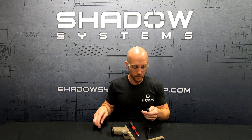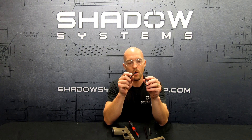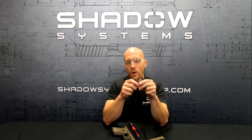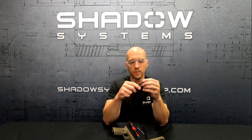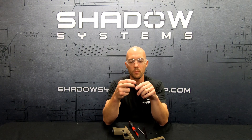Here's how you do it. We put a cross hole in this rod — you'll notice there's a hole that goes all the way through the rod, and that gives you something to hold on to when you're torquing the nut or when you're removing it. There's a lot of other designs out there where you don't have anything to hold on to and you end up with pliers on the back of the guide rod and you chew it up pretty bad.